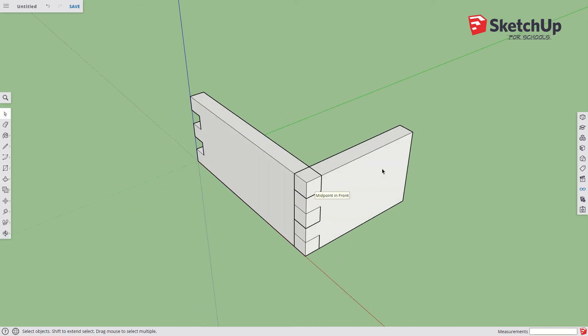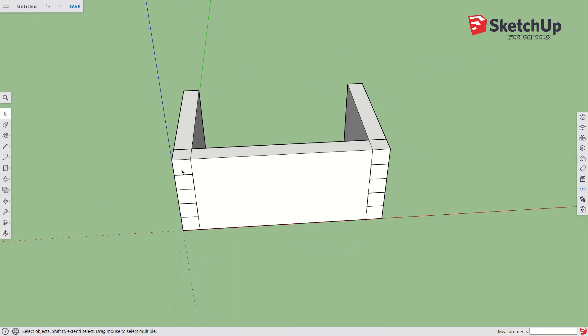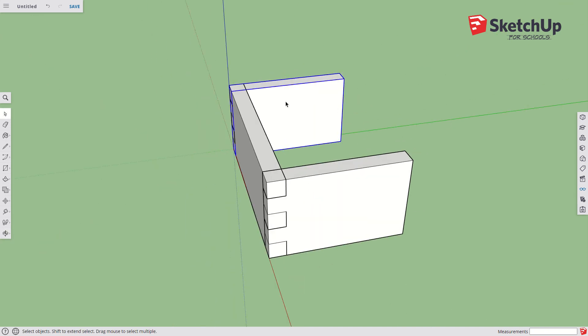Watch what happens when I select this for grouping — triple-click. It didn't select anything in the front group even though they're intersecting, because once a group is made it's locked in. So I triple-click this one, group it, and call it 'side.' Now I copy it to the other side using the Move command with the Control button — grab this corner and line it up on this corner. Since I copied a group, it's already a group. I do not need to make another group out of that.